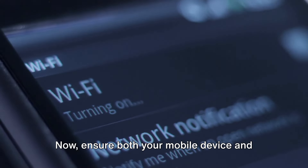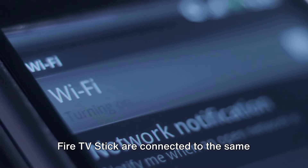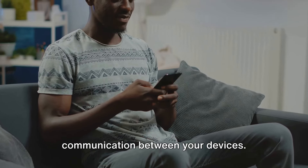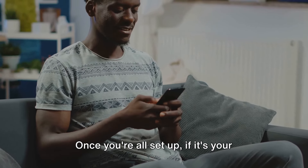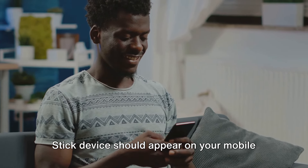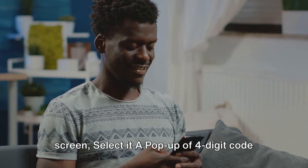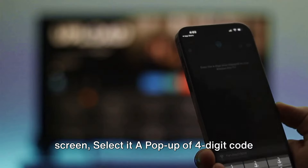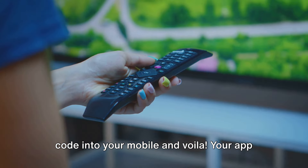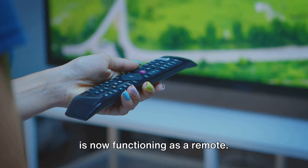Now ensure both your mobile device and Fire TV Stick are connected to the same Wi-Fi network — this establishes the bridge for communication between your devices. Once you're all set up, if it's your first time using the app, your Fire TV Stick device should appear on your mobile screen. Select it, and a pop-up four-digit code will appear on your Fire TV screen. Put the code into your mobile and voilà — your app is now functioning as a remote.